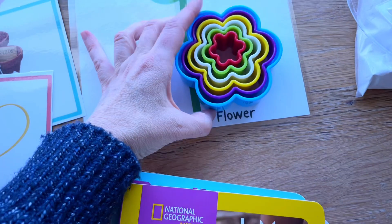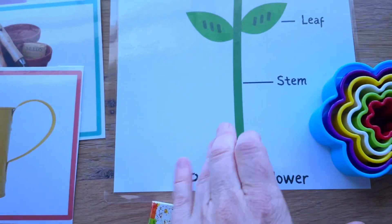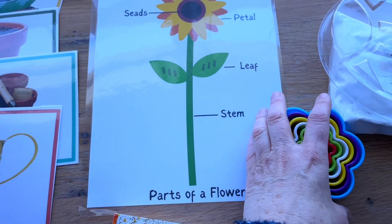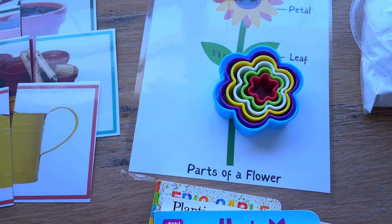For Play-Doh, I have some flower cookie cutters. I thought it'd be fun to have a parts-of-a-flower Play-Doh mat for them to work on this terminology while they're playing with the Play-Doh, and maybe they will make some of these parts and make their own flowers.